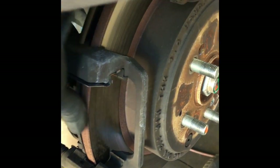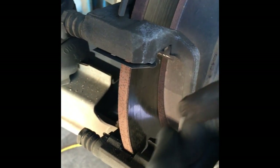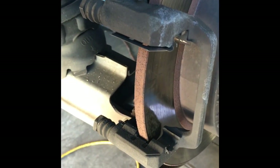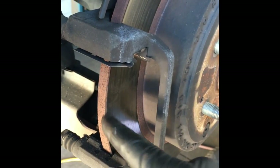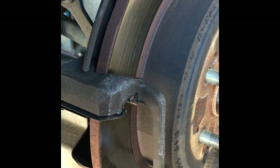Now we're going to go ahead and remove the worn out brake pads. We're going to get our micrometer out and measure the thickness to make sure it's within specs to machine it. We're also going to do the same thing on the opposite side. If one side is out of spec and one is in spec, it's recommended that you replace them both in pairs so you don't have uneven wear or premature warping.